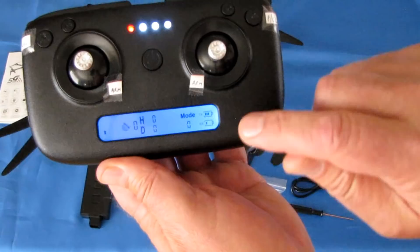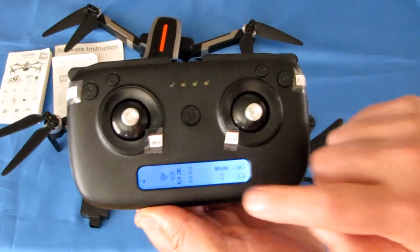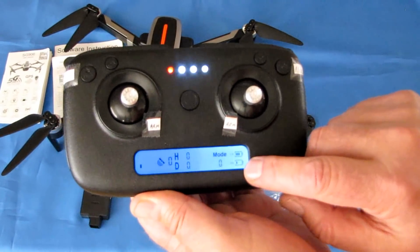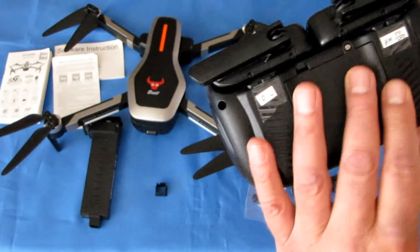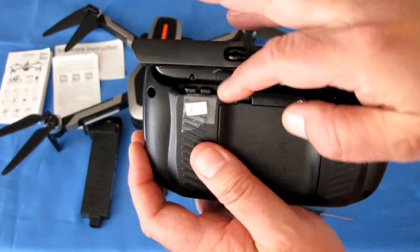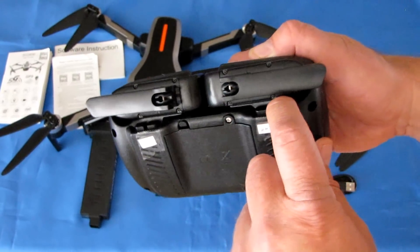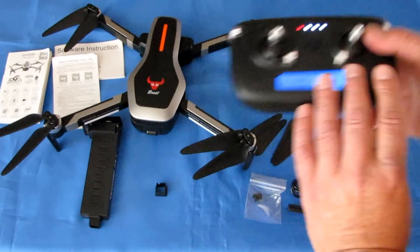Mode zero means not connected; mode one means connected in optical flow mode; mode two means you are in GPS mode. The screen also shows transmitter battery power and drone receiver battery. The back-right buttons control the front lens up or down. The left-side back buttons activate headless mode (inboard) and automatic takeoff/landing (outboard). The controller is powered by four AA batteries.